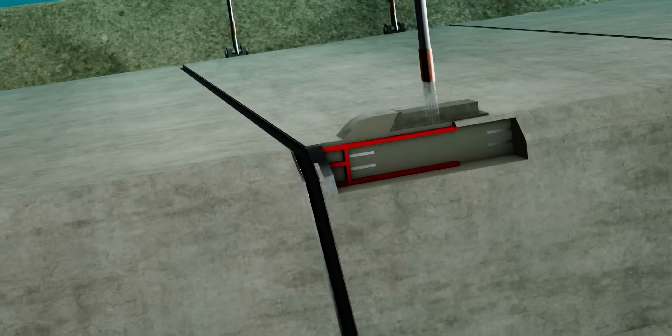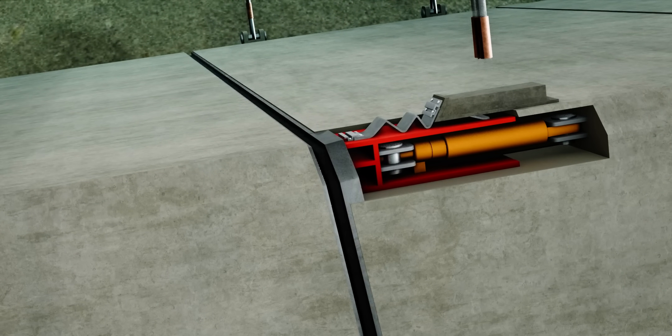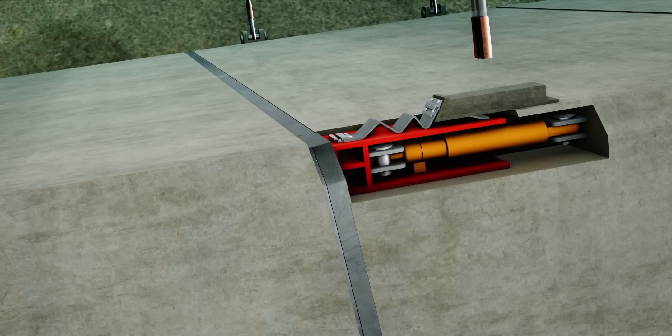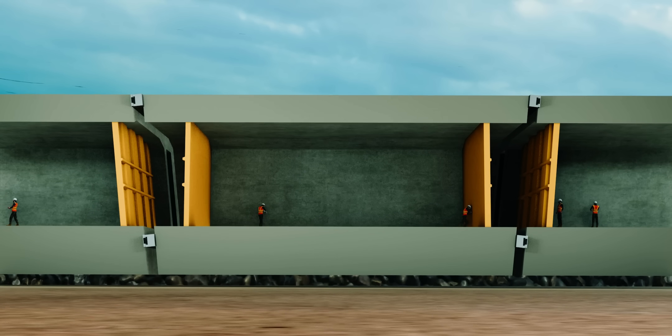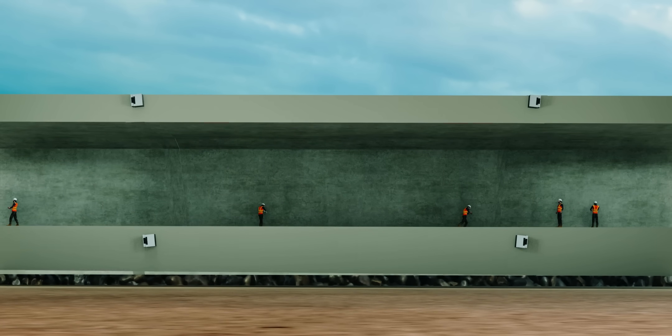Now the deployable part is activated. This creates a watertight joint. Next, the engineers pump out the water between the bulkheads. From here, it's easier. Workers do the remaining tasks inside these chambers. And finally, the last four bulkheads are removed. The tunnel is complete.